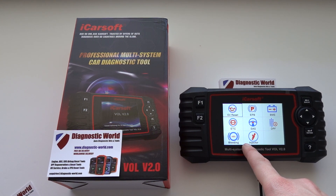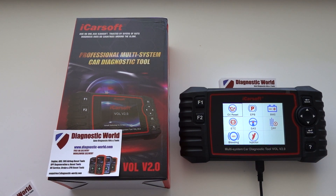The other new function is injector coding, so it will now allow you to code new injectors to your Volvo or Saab vehicles. Those are two very good additions to the tool.